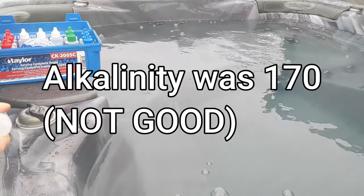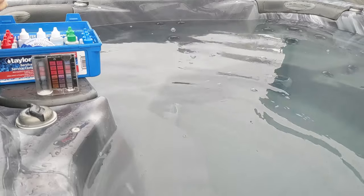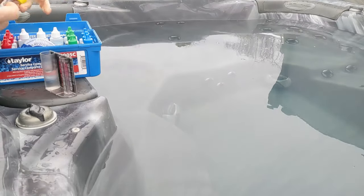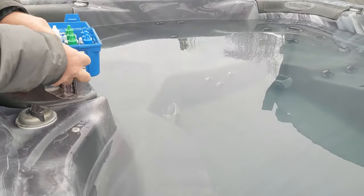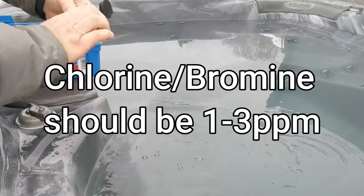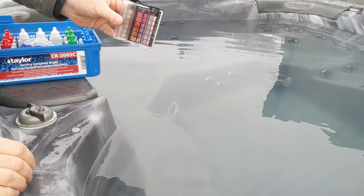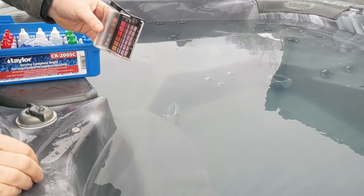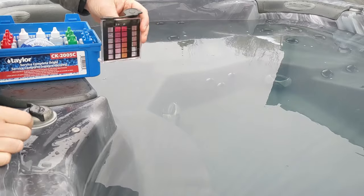Alkalinity is about 170 — it should be around 120 — so we need to bring down the alkalinity and the pH. We'll check chlorine too. I did put a little bit of chlorine in when I first filled it. I like to test it after it gets warmed up and then put the chemicals in because they all dissolve faster. When it's cold versus hot you can get different readings. Here we have about 1, which is good.